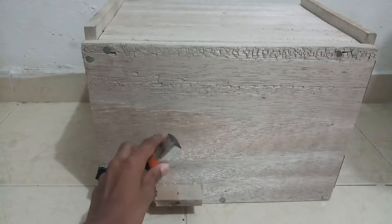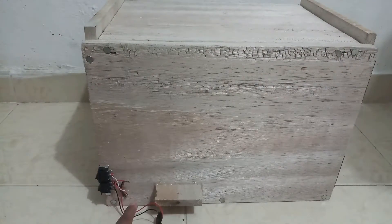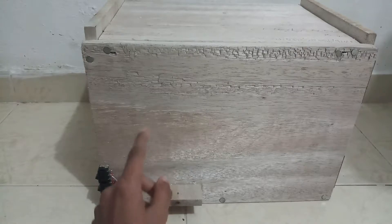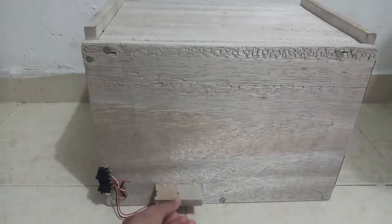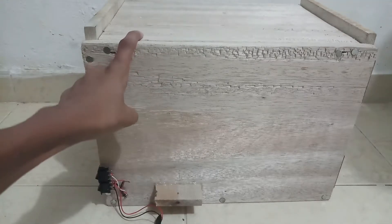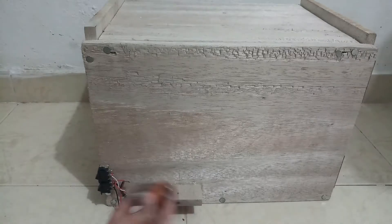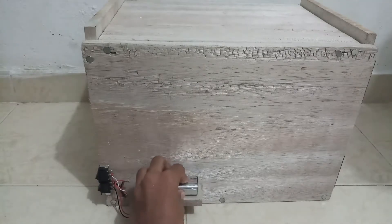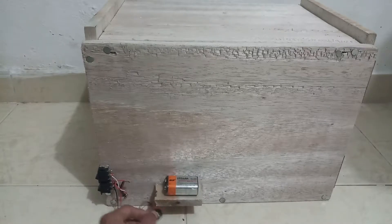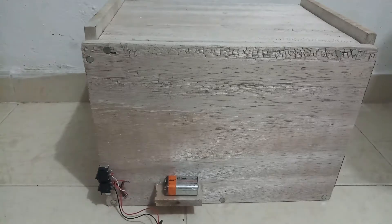On the other side we have a rechargeable battery which you can remove. There's a battery compartment I made so I can use it as a portable safe — there are two handles for carrying. You can also connect an adapter to use it as a wired safe.